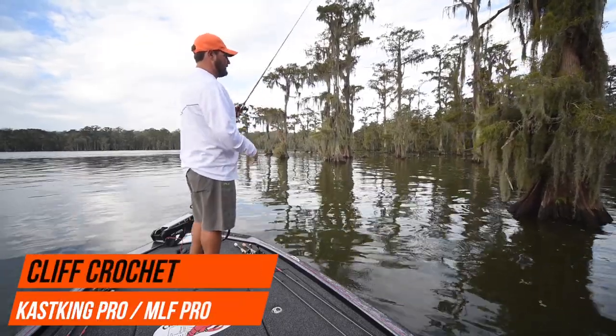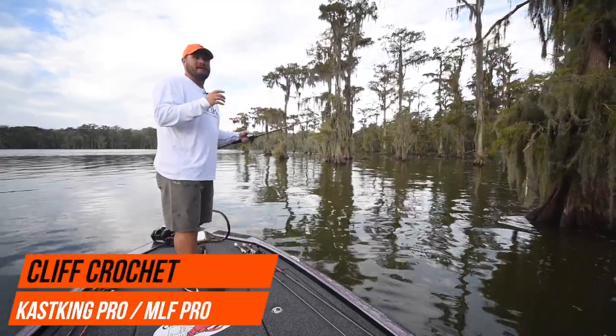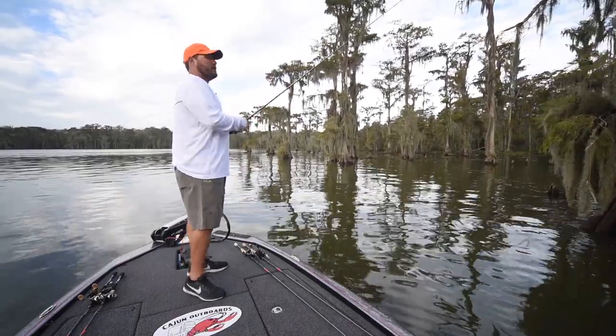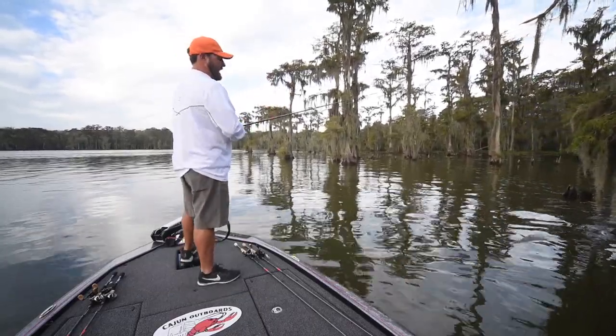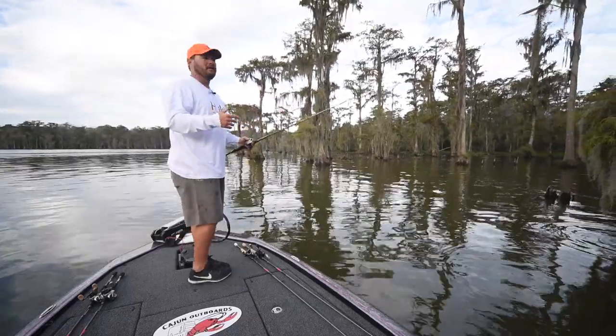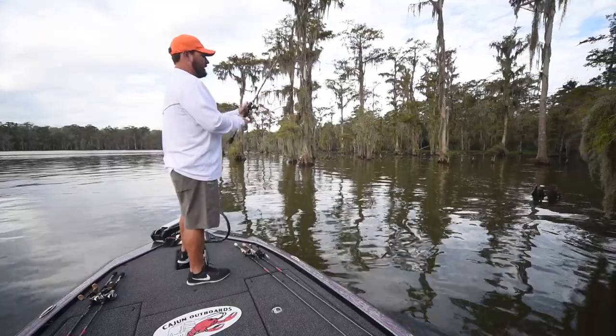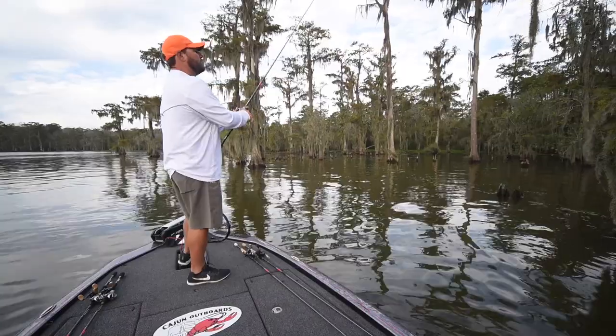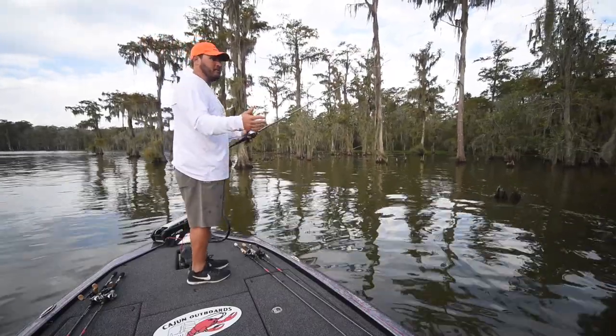One thing I've learned in my time in tournament fishing is you don't try new products during tournaments, because you never know how they're going to perform. But this year I bought — with my own money, full price — some Bassinator Elites to try them out because of the buzz I'd heard about them.